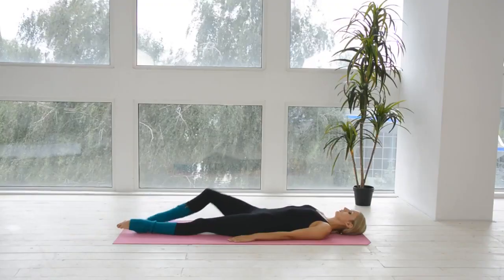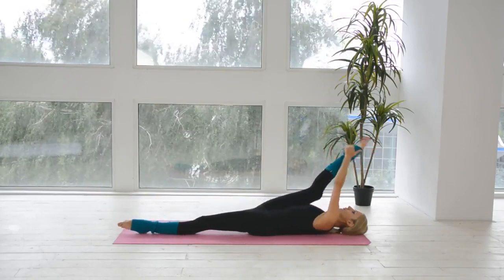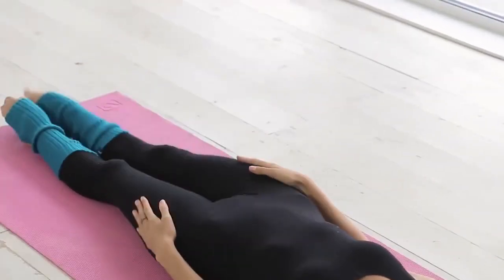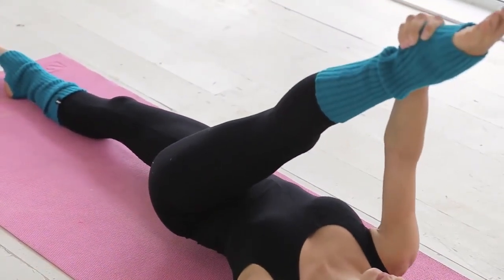Preparation position: lying flat on back. Take your right leg with the help of your left hand and try to make the preferred foot straight forward. Then bend it and push the knee to the floor. Back to the preparation position. Repeat the same for the other one. Perform 8 times.